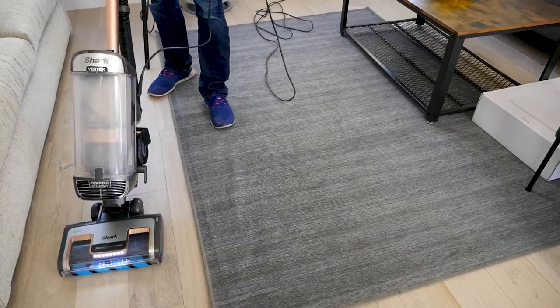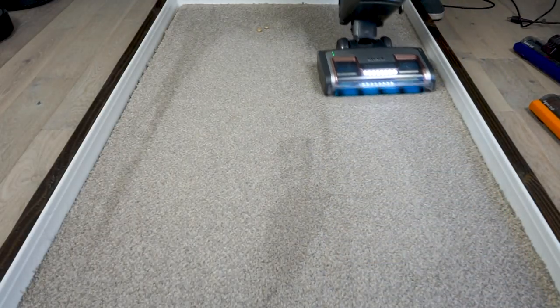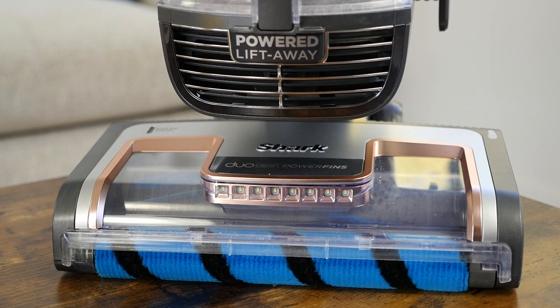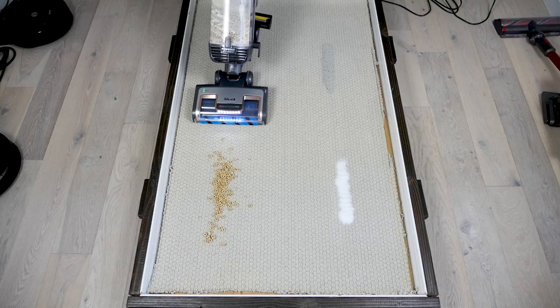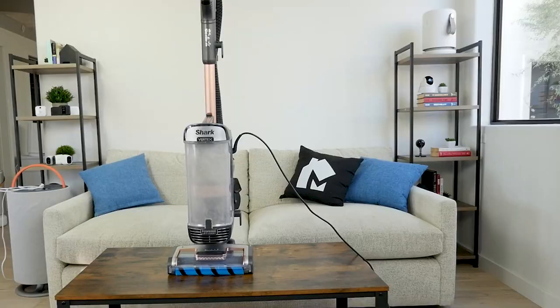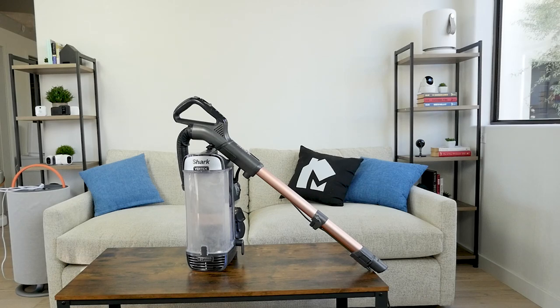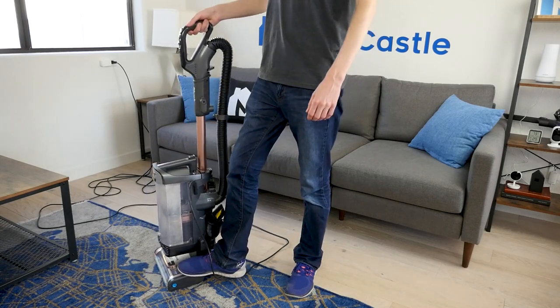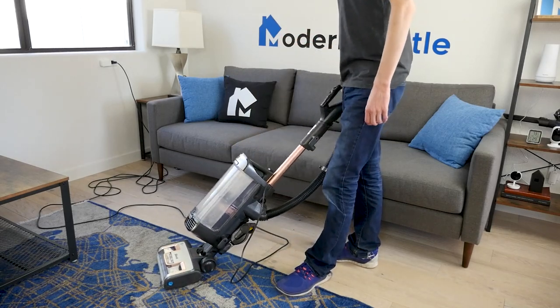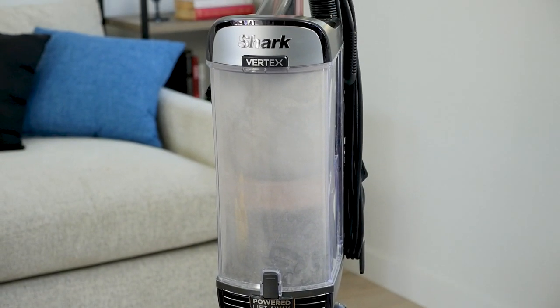Should you buy the Shark Vertex DuoClean Upright? It has strong suction, large dustbin capacity, and helpful tools. It had a fantastic clean performance in our tests, aided by the advanced brush roll. The standout feature is the DuoClean brush roll, which does an excellent job on all floor types and debris types — evident from the 99.4% cleaning test score, one of the highest we've seen. Another highlight is the two-in-one usability: the Vertex can be used as an upright or canister, giving it the power of a full-size upright with the portability of a canister. Downsides are the cord and weight, but using it as a lift-away canister makes it less bulky and more maneuverable. The Shark Vertex is an all-around solid option if you're looking for a full-size corded upright that really shines with cleaning performance.